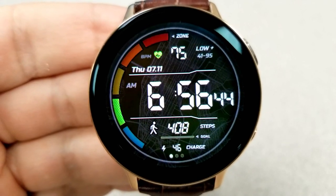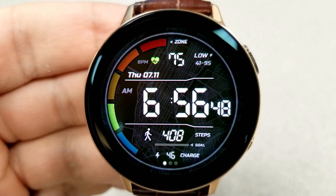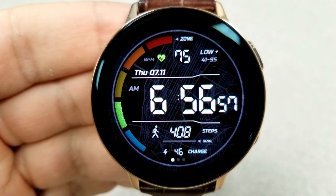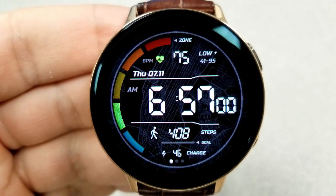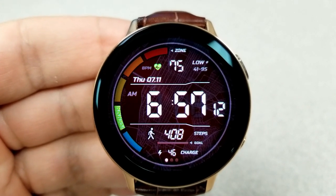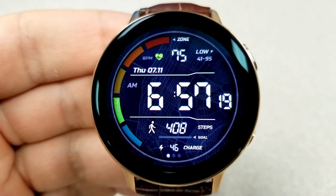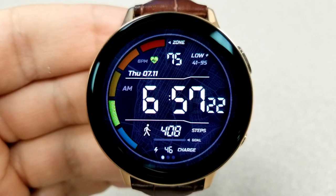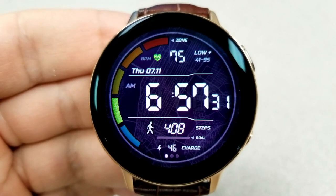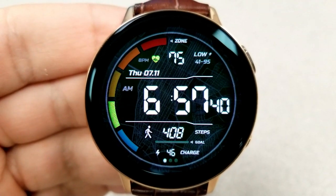This is a pretty minimalist style watch face — the only other features are the date, your step count and goal at the bottom, and a power remaining indicator. The step progress bar is interactive, reflecting your steps in real time. Double tapping over the time lets you cycle through 10 different colored background themes with subtle textures. This one also comes preset with four app shortcuts and another nice loom AOD mode.